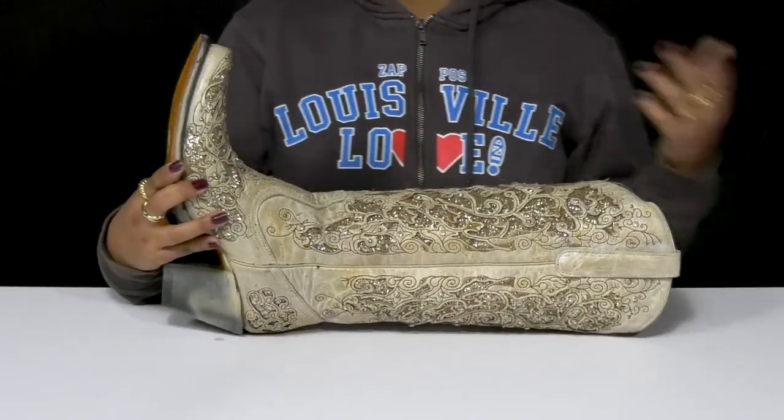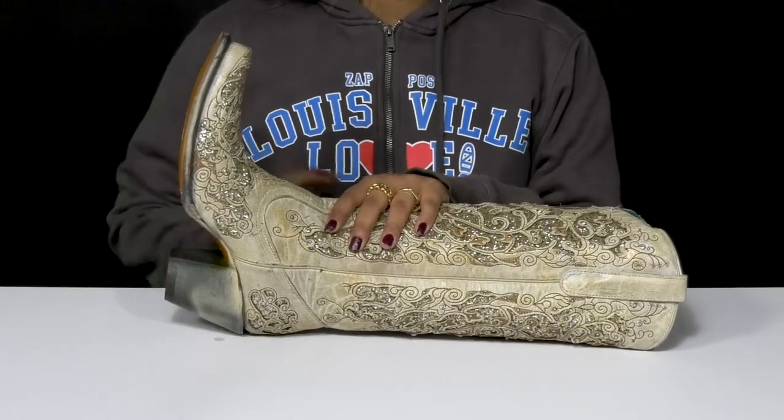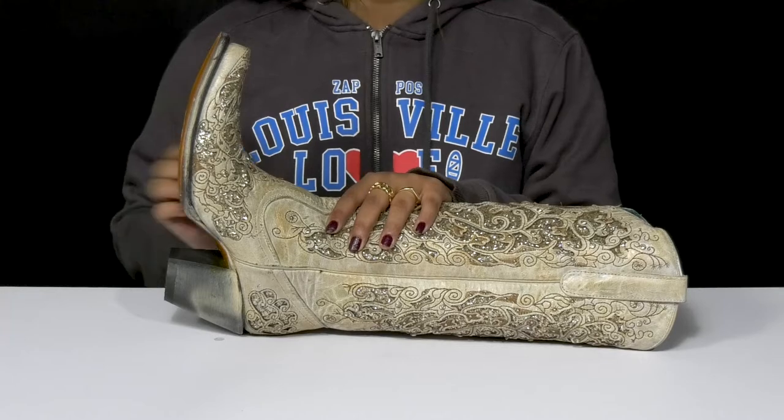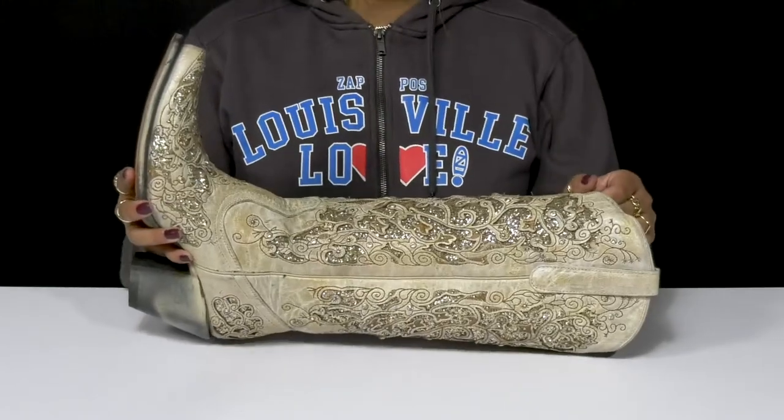There's an insole with a generous amount of padding to keep you comfortable. You'll absolutely adore that over 2-inch black heel that gives you a lovely boost of height and style, while having an outsole that's super durable for long-lasting wear.